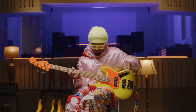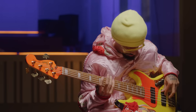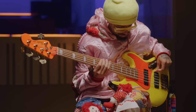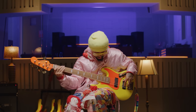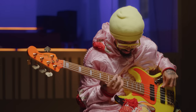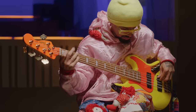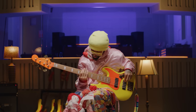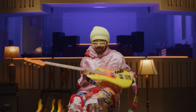This is Mono Neon — I'm about to present the bass, only playing the bridge pickup. All right, here we go. Hey, this is the neck pickup, I'm about to play it.